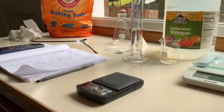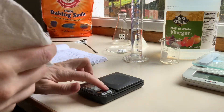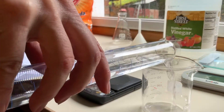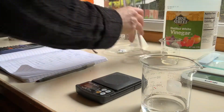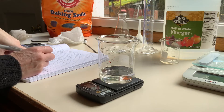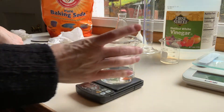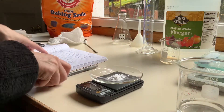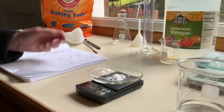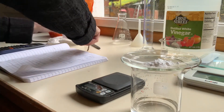Let me get my beaker, make sure it's clean and dry, re-tare the balance, and add my acid. The mass of the beaker with acid before the reaction is 159.5 grams. I'm going to weigh the watch glass with the baking soda before the reaction, and that is 57.9 grams — the same as before, which seems consistent. You'll add those together to get the mass of the reactants, and then we're going to do the reaction.